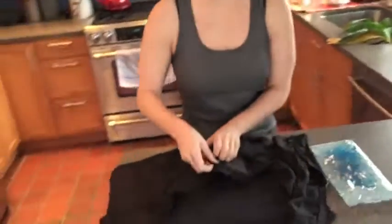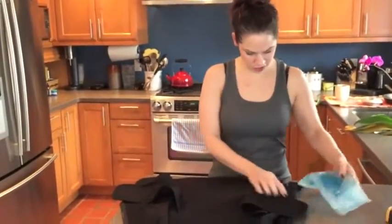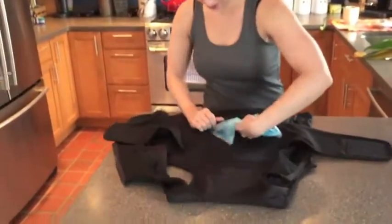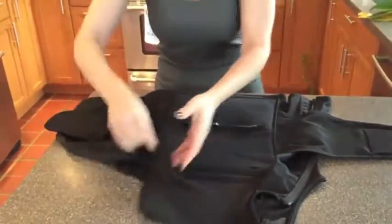Okay, so for me it's always low back pain, so I'm actually going to put this in the lower pocket. Put it in until you can't see the therapy pack anymore.